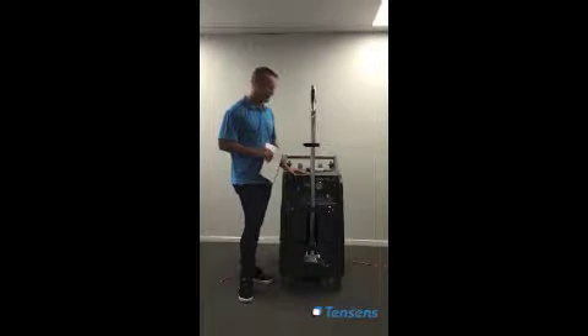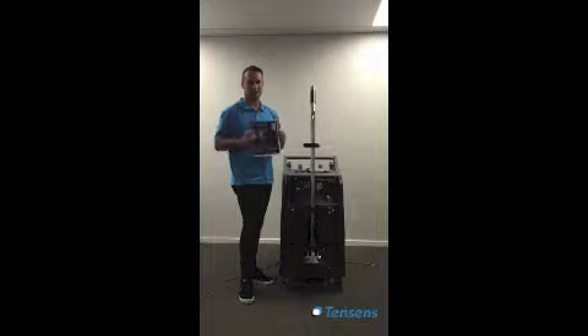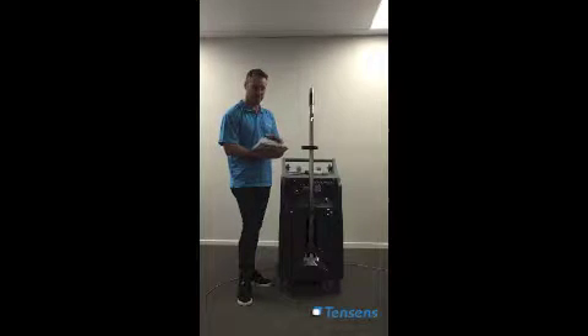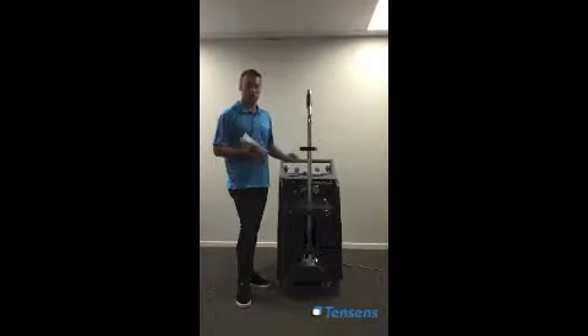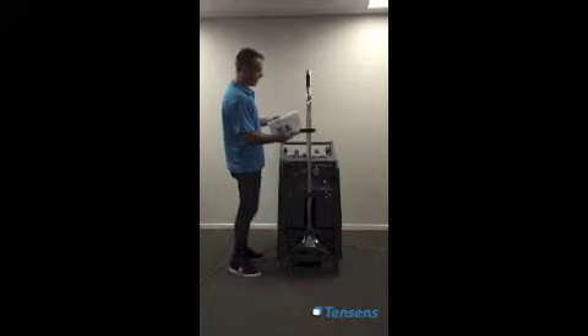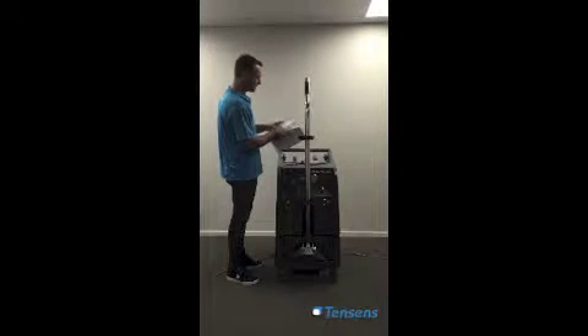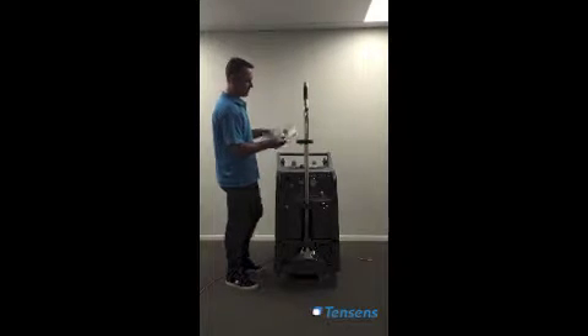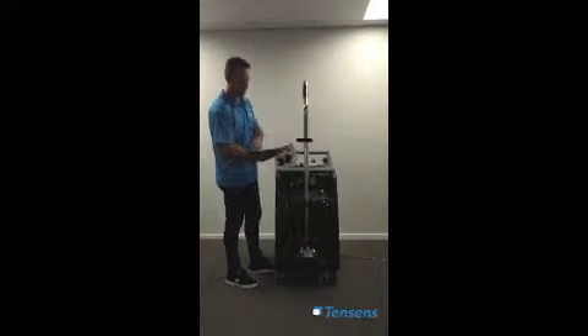Before we start working on our machine and using it, you must read your manual. It's highly important. Get out your manual, read it from front to back. It has all the information about how to use your machine, what to do if something goes wrong, spare parts diagrams, your chemical breakdown for your chemical injector, how to hook up your hoses, and how to hook up your float ball. We're going to run through all that today, but it's highly important that you grab this and read it.